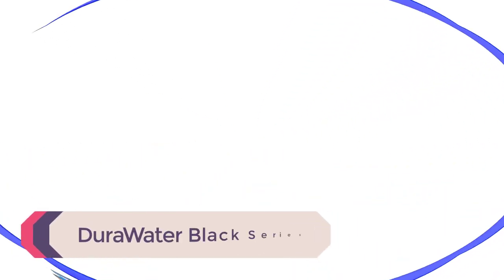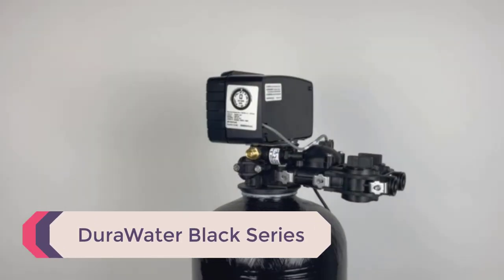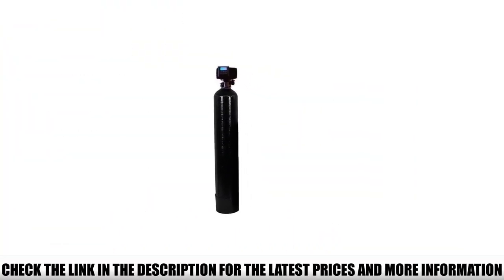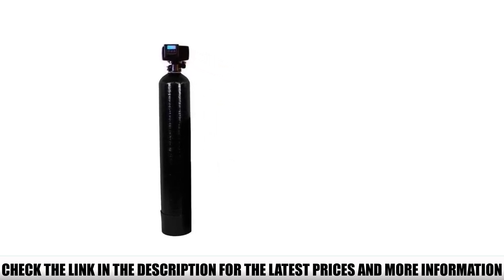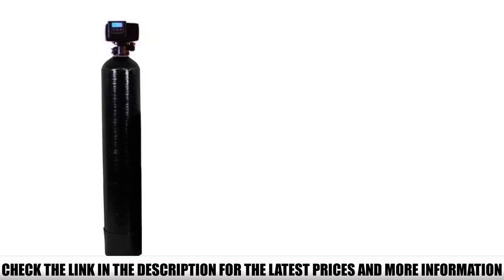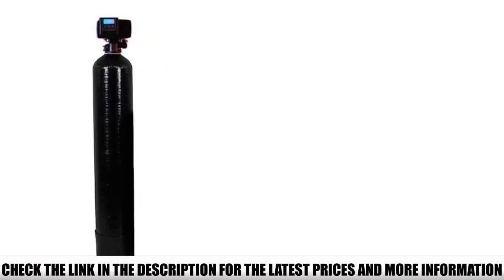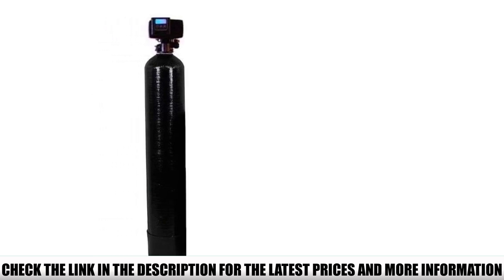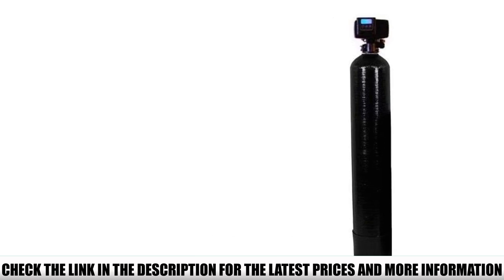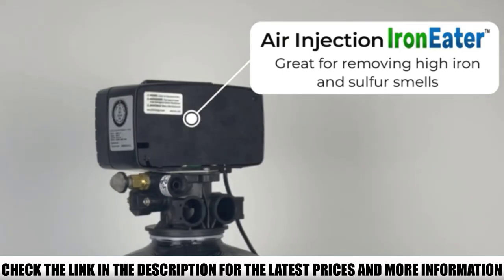Number 3: DuraWater Black Series. It is easy to say goodbye to rusty stains, unpleasant tastes, and clogged water fixtures with the DuraWater Black Series Iron Eater. I love this product's revolutionary air injection oxidizing system. It injects air into the water, exposing iron and other corrosive minerals to oxygen. The chemical reaction frees the iron molecules from the water, giving homes iron-free well water.